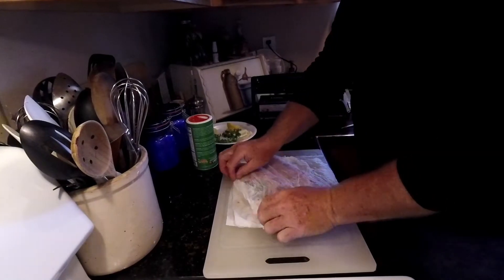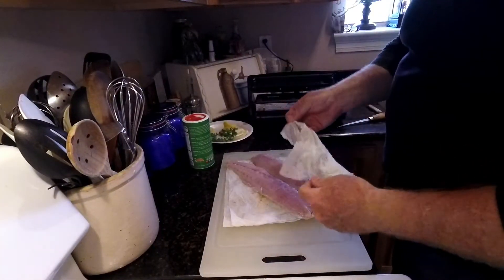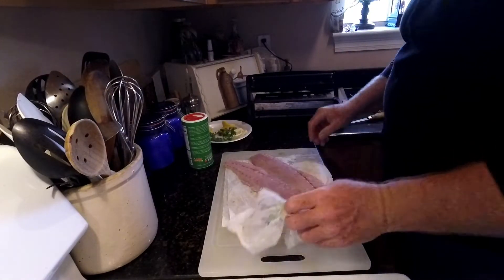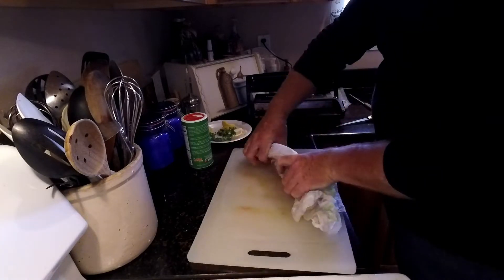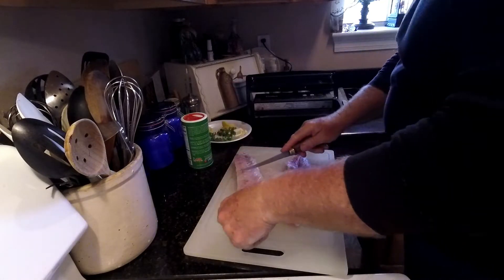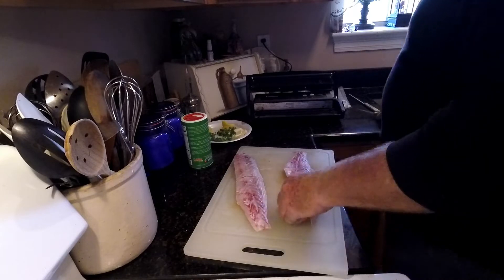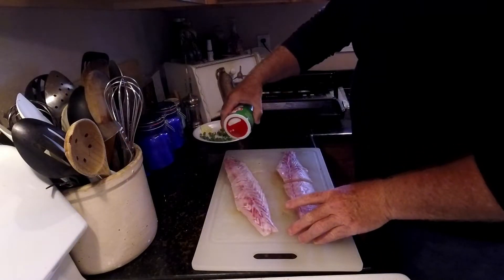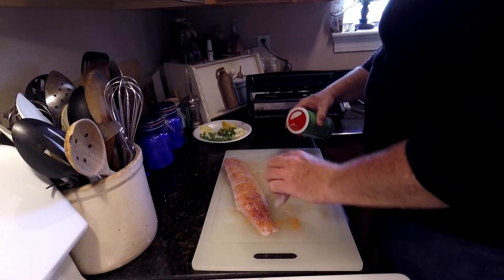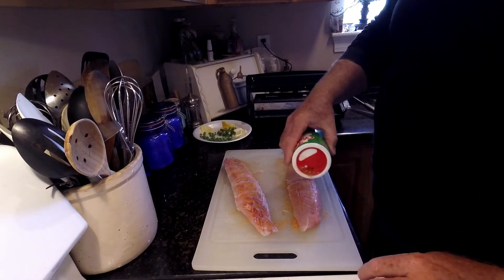If you end up catching some really monster specks, or like a 16 to 20-inch redfish, this is an excellent way to do redfish also. Here are two really big speck fillets — all I'll do is just cut them in half and do the same thing. Season them up. This was actually a three-and-a-half-pound speck — this will make some beautiful packets.